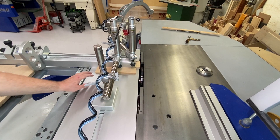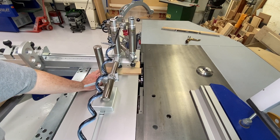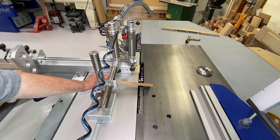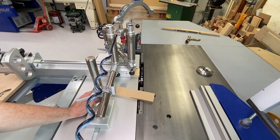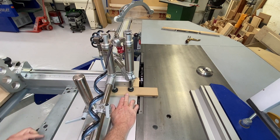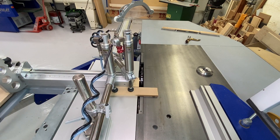I've got my dado cutter installed and set to just cut through the thickness of this material — about 12 millimeters, half an inch or so. Let's get this clamped down and make the cut.